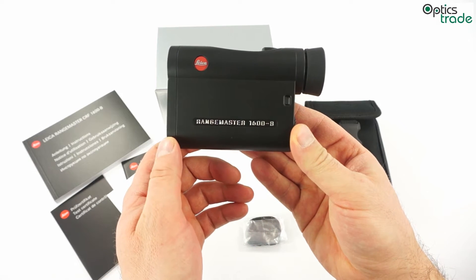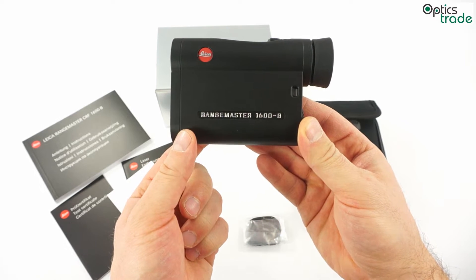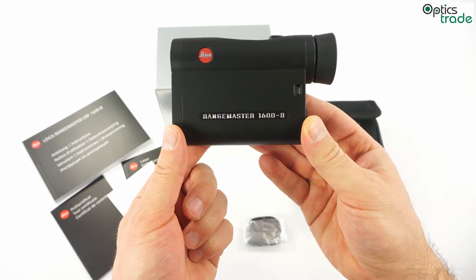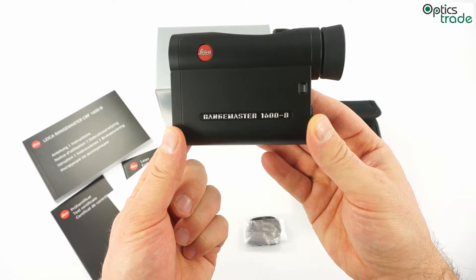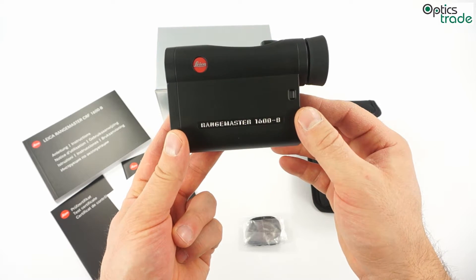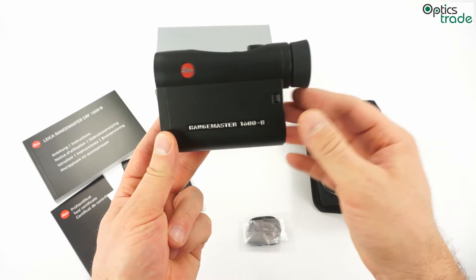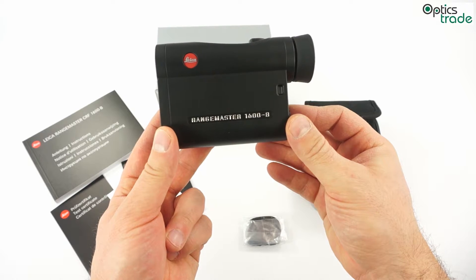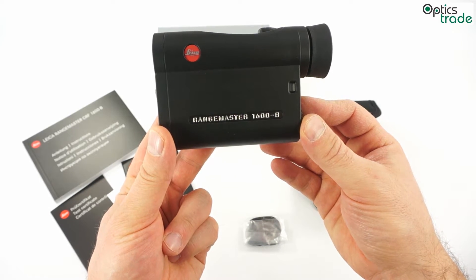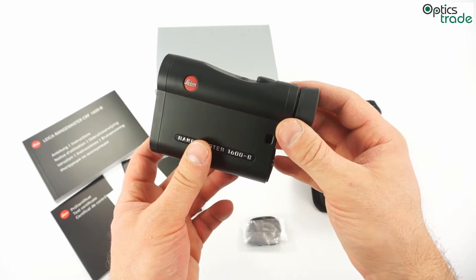This model goes all the way to 1600 yards or roughly 1500 meters. And what is really important, the letter B shows that it has an ABC ballistic system — short for Advanced Ballistic Compensation System. This ABC system has an inclinometer incorporated in the device and also a ballistic software which has 12 ballistic curves, already known from other Leica products. You can choose which ballistic curve suits your rifle and your bullet the best.